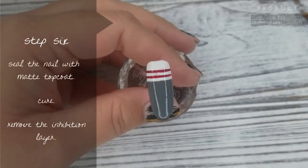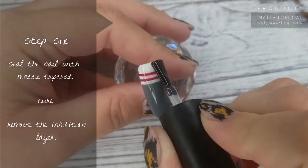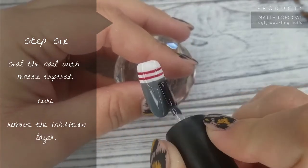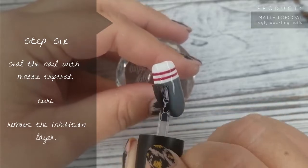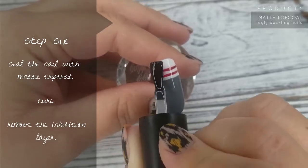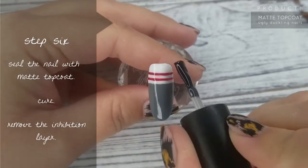Step number 6: you can see I unfortunately smudged my red a little bit going into the lamp, but that's okay because we're going to cover it up. All I'm doing here is sealing it with matte, popping it in for a cure, then removing the inhibition layer, and then we're going to hop on to step number 7.